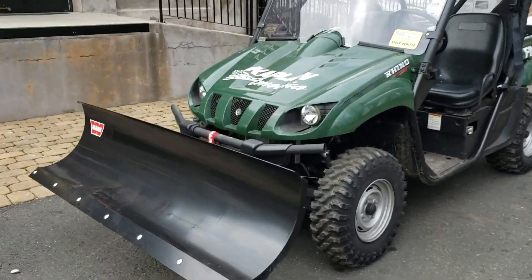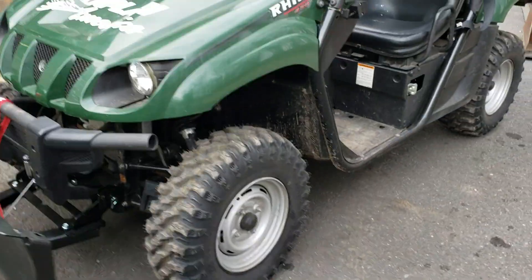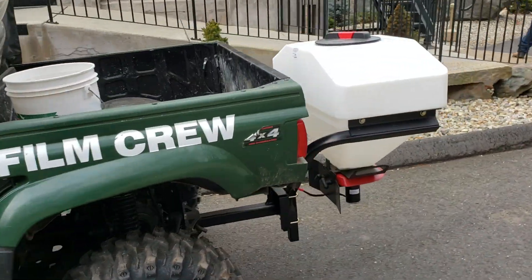We just got the Rhino set up for snow — put a worn plow on it and a Swisher sand spreader.